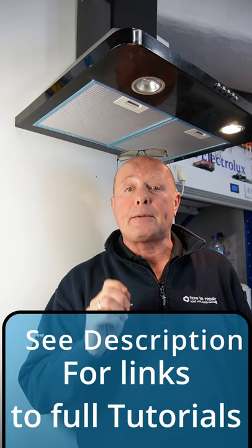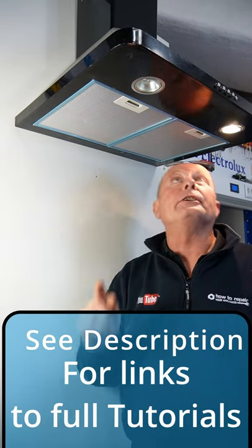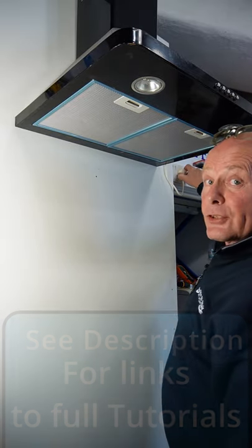All these videos can be seen in more detail at the website. The first thing you need to do is to turn the lights off and disconnect the power from the electricity supply.